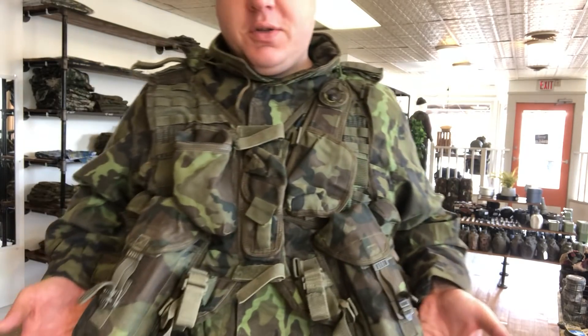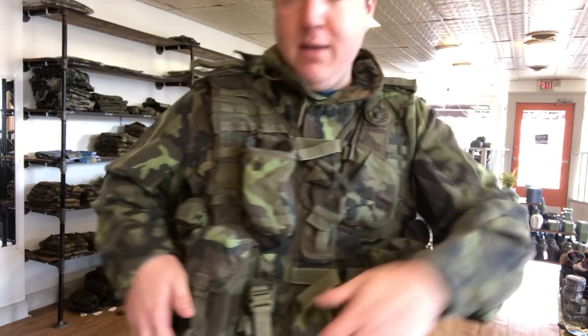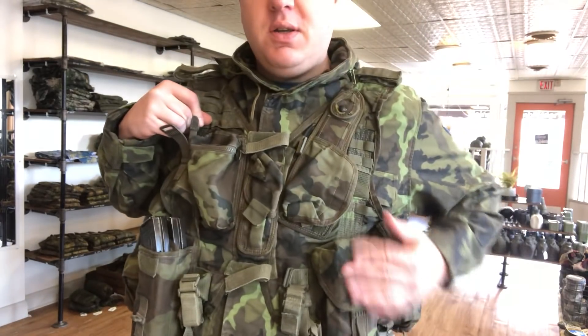So you've got two pouches right here — these are for the VZ-58 rifle, but the mags are so similar to the AK-47 mags that they're compatible. So you can fit two in each pouch, as you can see, very comfortably.